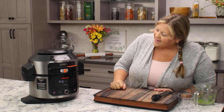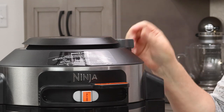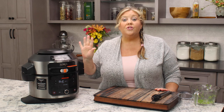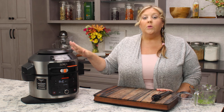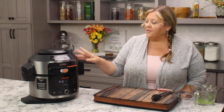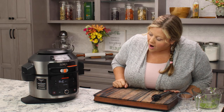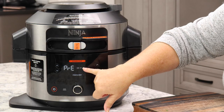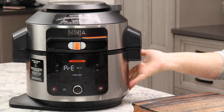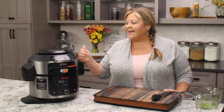Let's hit start and get this going. Now it doesn't matter where your valve is — it can be sealed or it can be vented when you're using the OL series of the Ninja Foodie; it makes no difference on the steam crisp functions. The only time this matters is during pressure cooking where you need it in the sealed position. Now we see the little dots flashing across — that means it's preheating. The water is gonna start to boil, produce the steam, then it'll switch over.